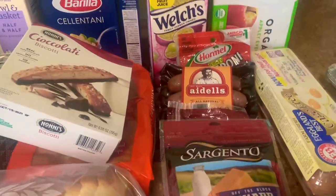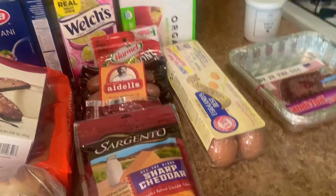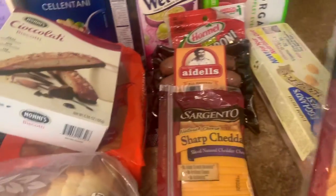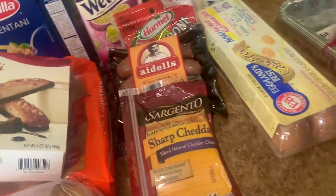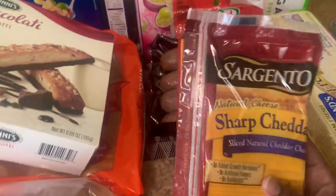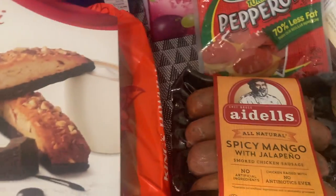Moving on to cheeses, meats, and eggs — I did not order this one. I ordered a blended cheese from a different brand to make mac and cheese, but that's okay, we'll work with it. So I got that sharp cheddar — I'll probably just keep it. And then I got another Sargento sharp cheddar, which I did order.